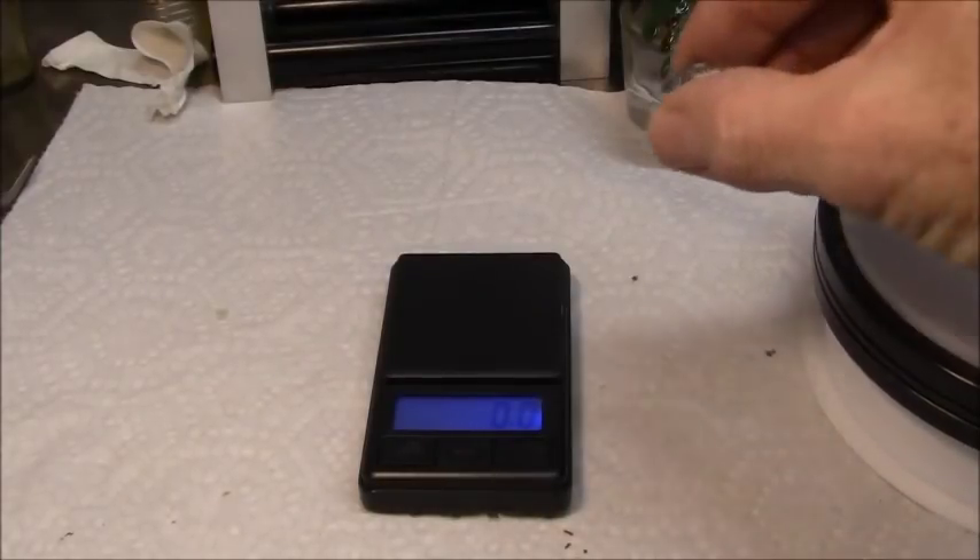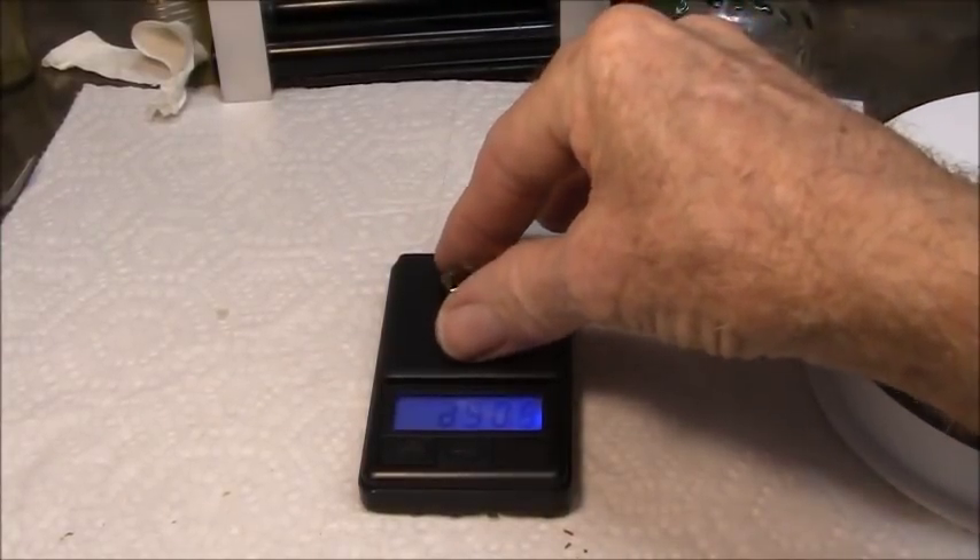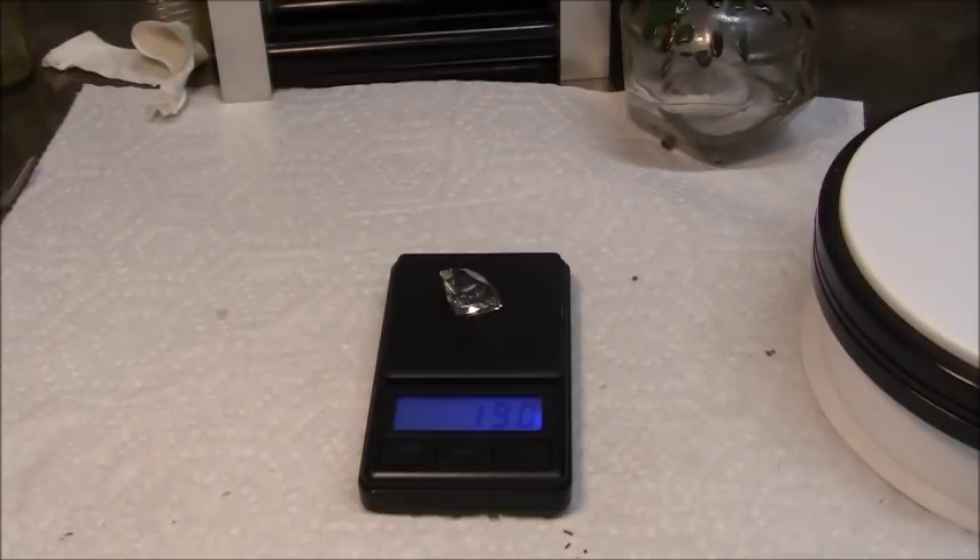Let's weigh this gemstone — 19 points, 19 carats even.